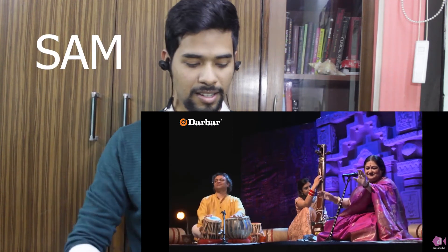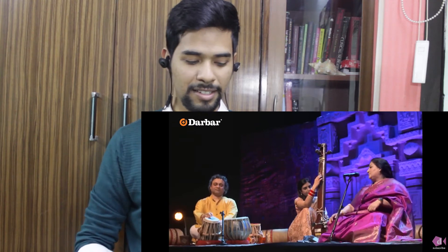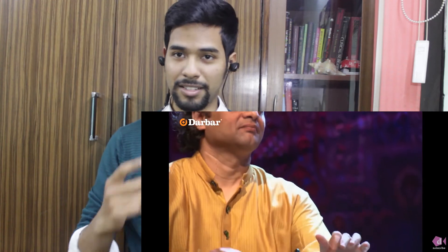These are all alaaps. Try to notice everything we've talked about in the previous episodes too — meed, sthayi, prarambhik alaaps, antara. 1, 2, 3, 4, 5 — it's going at this pace. Let's see what happens next.